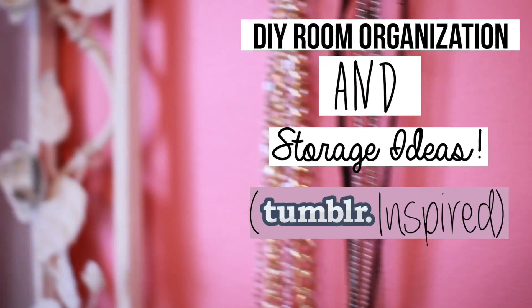Hey there guys, it's Marina. For today's video, I'm going to be doing a DIY room organization — clean your room-ish. I'm just going to show you how to get organized. I'm definitely not the most organized person in the world, but I feel like springtime is the time to organize. To be springful!